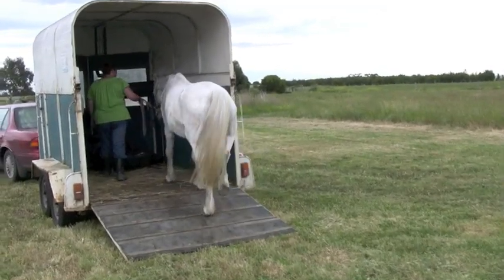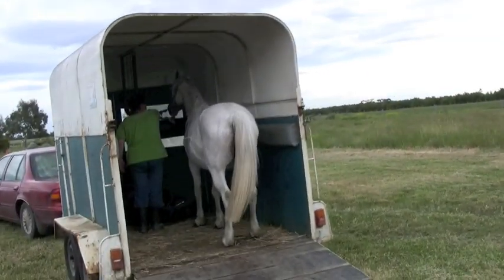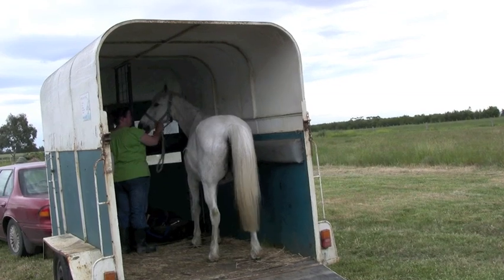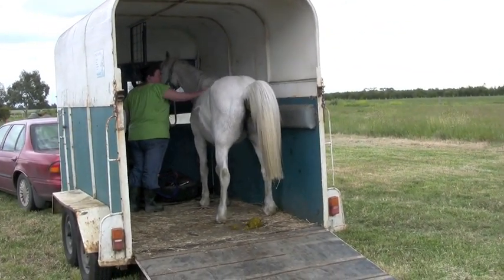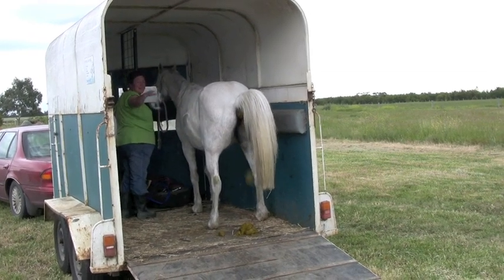Here we are, first day in Australia. We've got a great one to work with - a pony that rushes off the horse trailer. Someone asked me about this a while ago, how you fix it. I suggest for any horse that wants to rush off the horse trailer, first check and make sure they want to be in there in the first place.